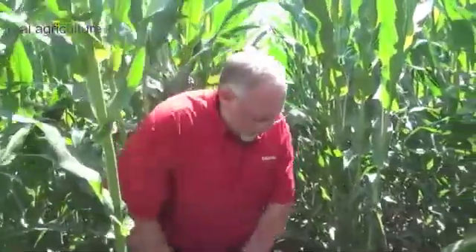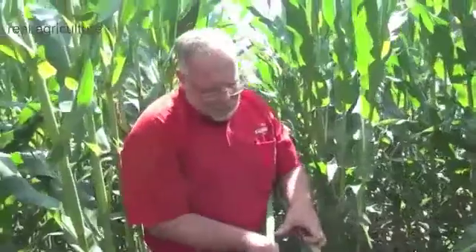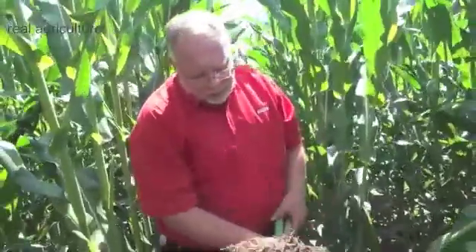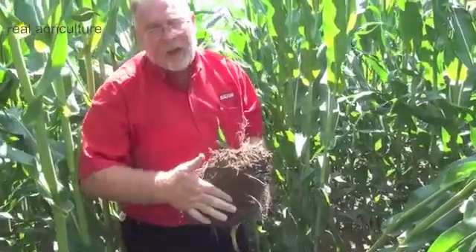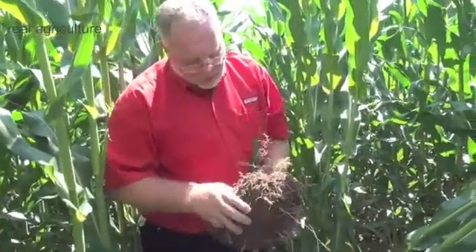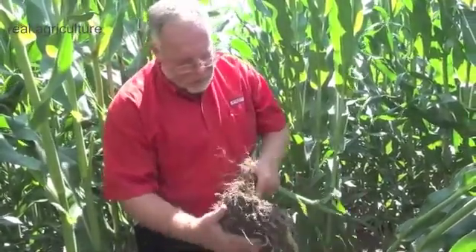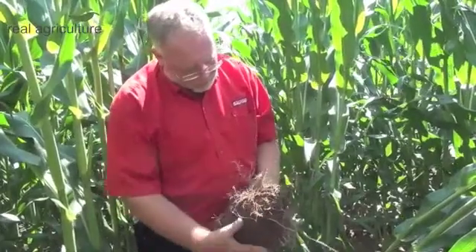And then of course to verify that, what you do is you dig up some roots. So here are two roots that we've dug up. This one here, complete with the root ball attached. You notice the flat layer in the bottom, which is about where the density layer occurs, and you can tell it's the same distance. All the roots here — it's got a good root mass, but it definitely stops at the density layer.